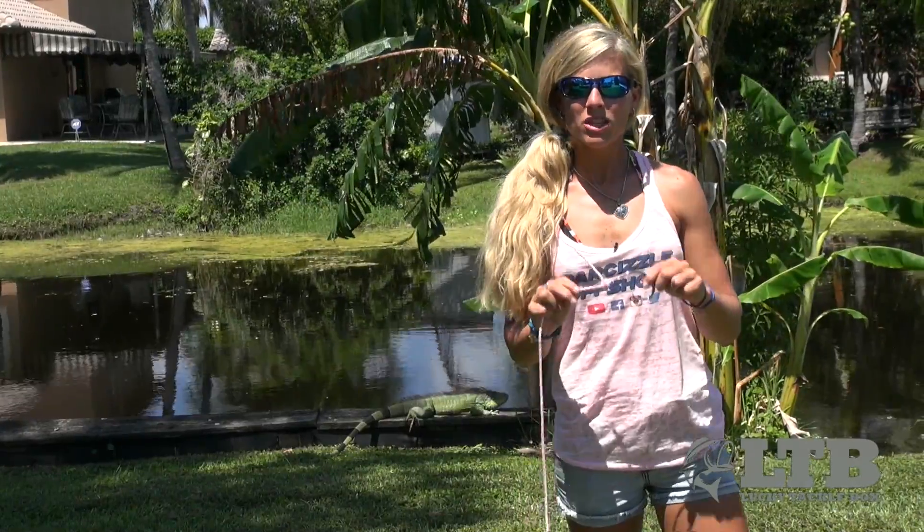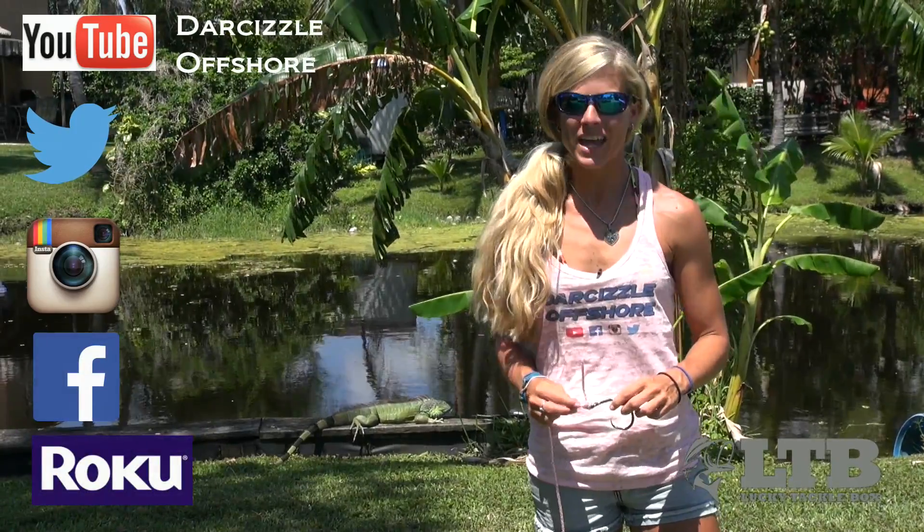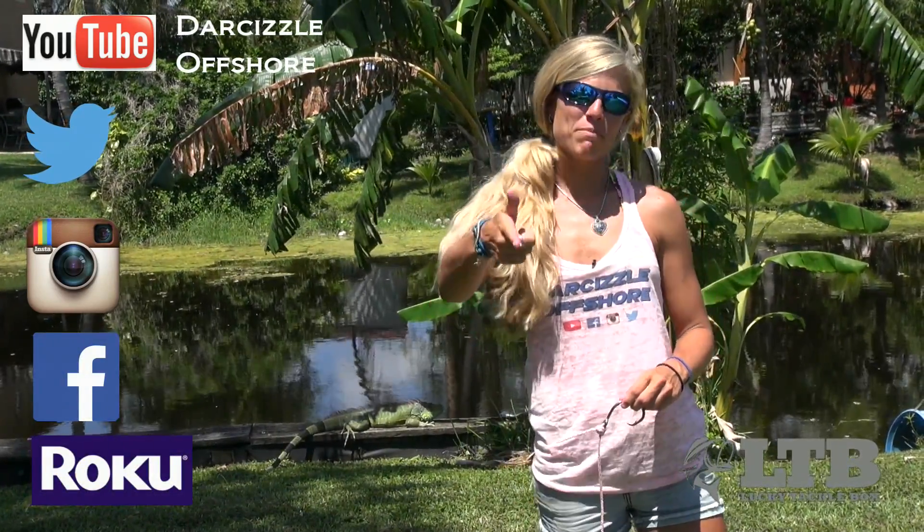So now you know how to use the uni knot — get out there on the water and try it out, see how it works for you. Once again on behalf of Lucky Tackle Box, I'm Darcy Erhill. You can find me on social media, Roku, and YouTube as Darcyzl Offshore. Until next time, keep on catching.